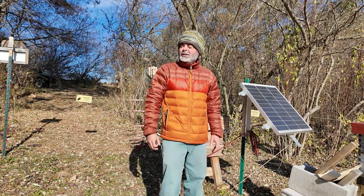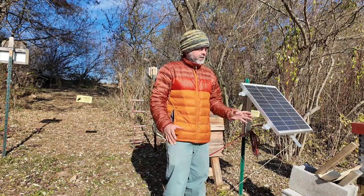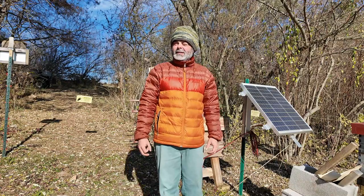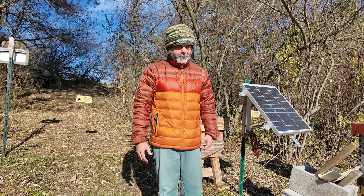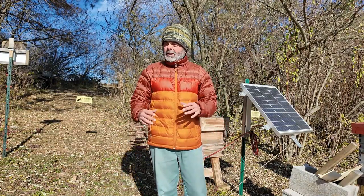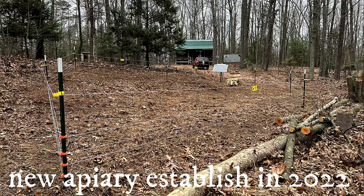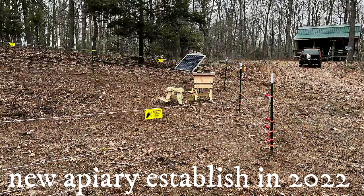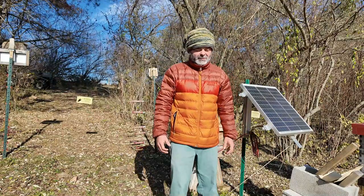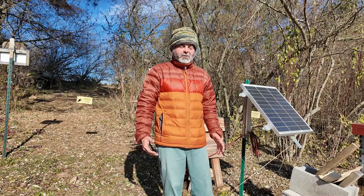Hey everyone, I wanted to go over an electric fence as a deterrent for your bee yard and maybe go through some of the details that might be able to help you out. Before I do anything, when I set up a new apiary, I always set up the bear fence first as a deterrent before I move any bees in or bring in any supplies.